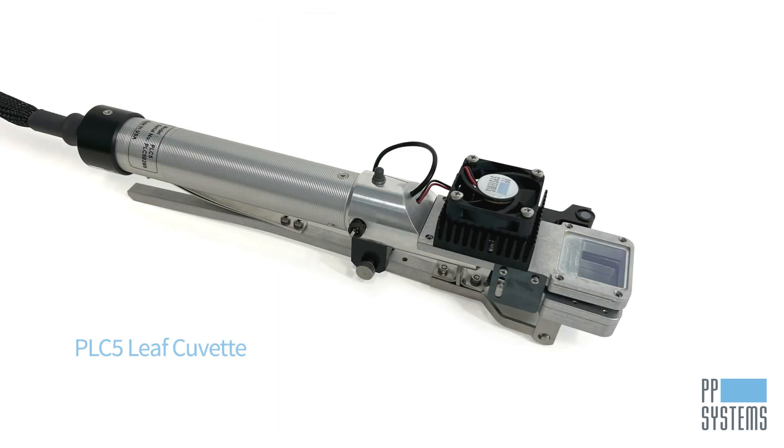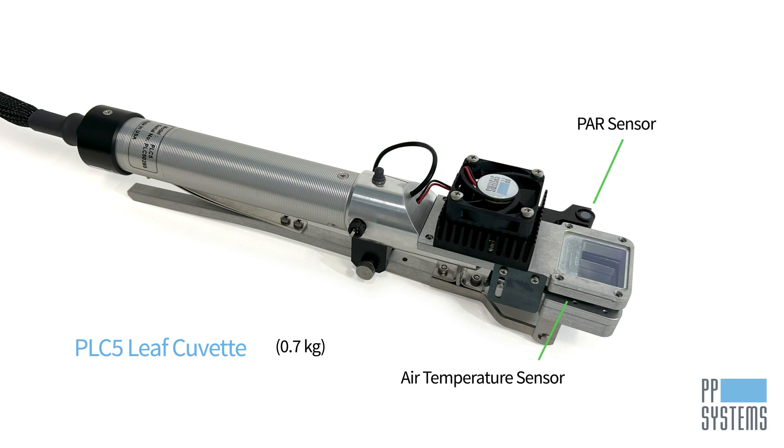While there are several accessories available to expand the versatile Targus One's measurement capabilities, the PLC5 leaf cuvette is most popular. The lightweight cuvette is ideal for measurement on a wide variety of vegetation, including broad leaves, narrow leaves, grasses, and small needle conifers. It includes sensors to measure air temperature and PAR. Leaf gaskets provide an airtight seal without damaging vegetation, and you can also record data directly from the cuvette.